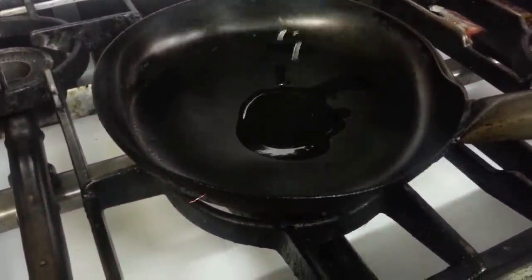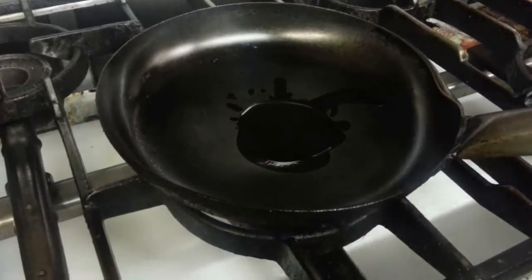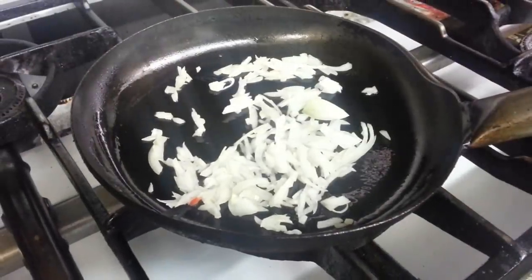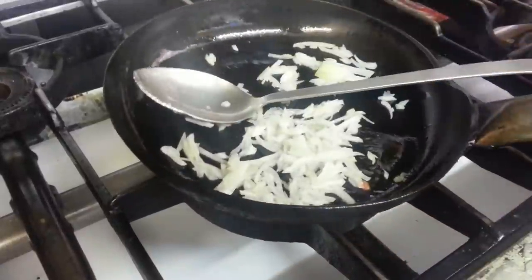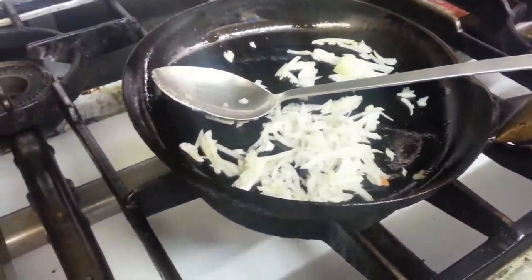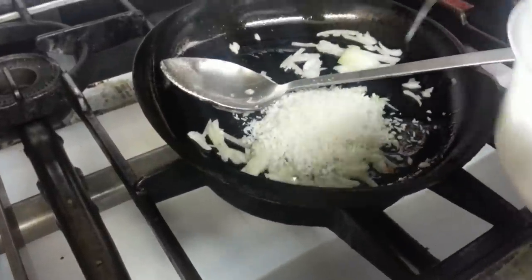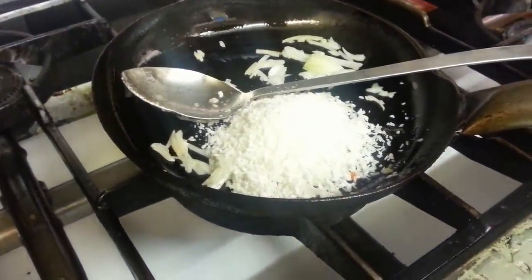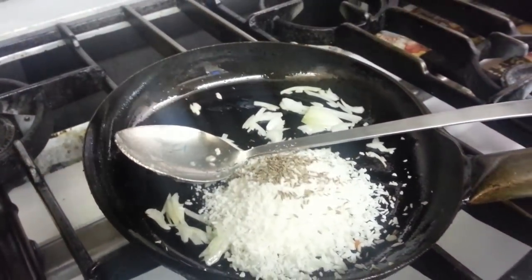Here we are — Chef Imran is putting some vegetable oil, then some chopped onions, a touch of salt, just a tiny amount of salt. Now he's tossing in some desiccated coconut — that's desiccated coconut, not coconut powder — putting roughly about three tablespoons. And he's tossing in some cumin seeds.